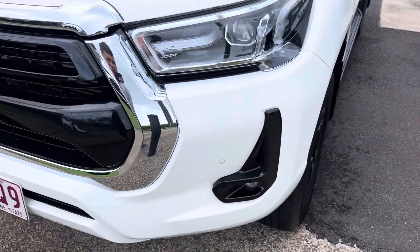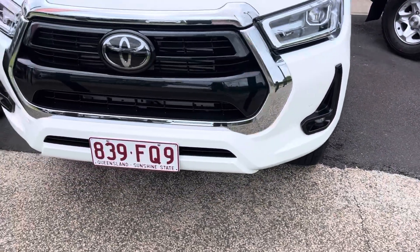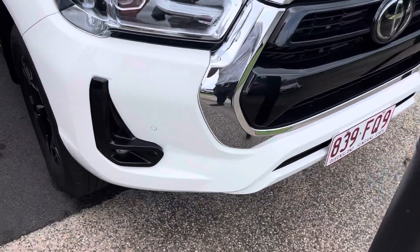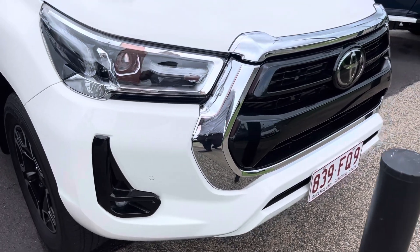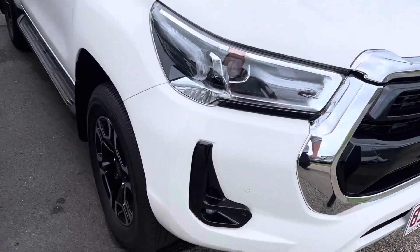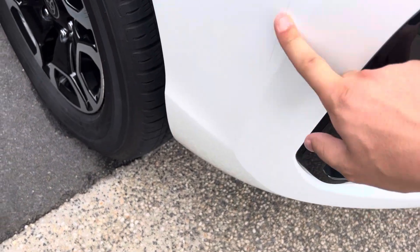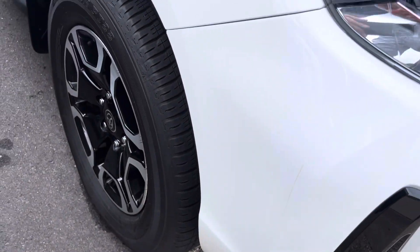Along the front bar we've got a bit of a mark here and also one just here. We do have front-facing sensors through the front as well. There's a little scuff mark but that should just come out with a bit of cut and polish — it's not through the paint, which is good.